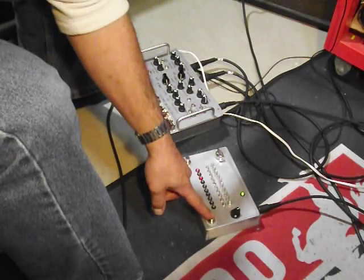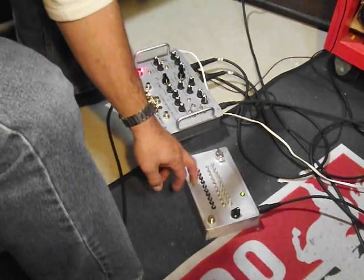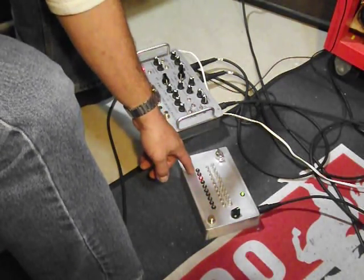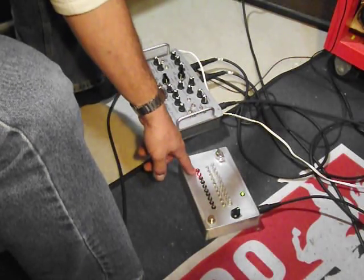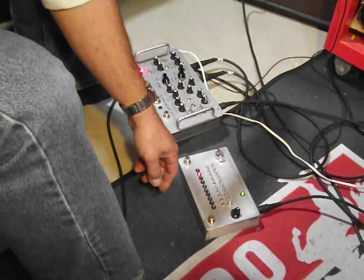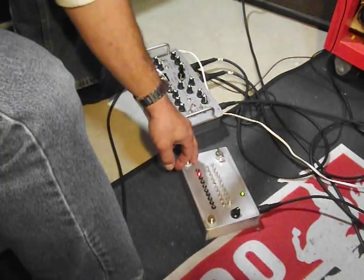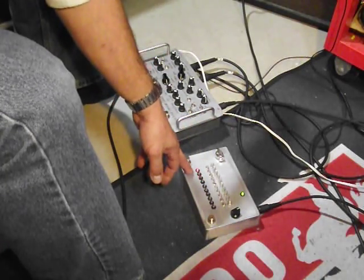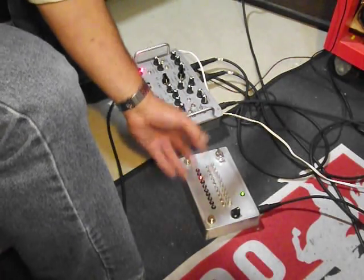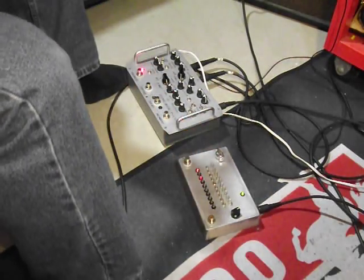If it's off, momentary on. If it's on, momentary off. The only thing missing right now, because I didn't have the right momentary switch, is it doesn't reset to the first note — which I'm going to add. And then I'm going to have a little toggle switch as an option, whether to have it reset and wait at the first note when not using it, or just free run so I can jump in anywhere. So right now it's just a free running sequencer.